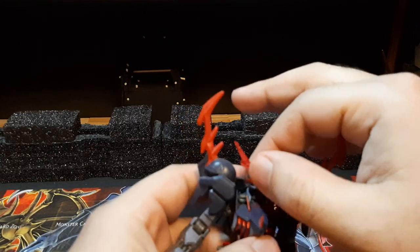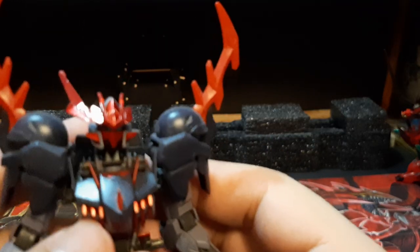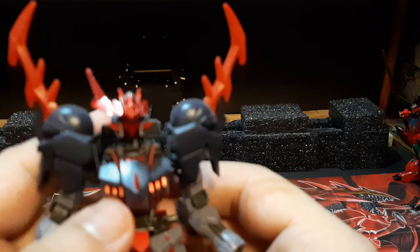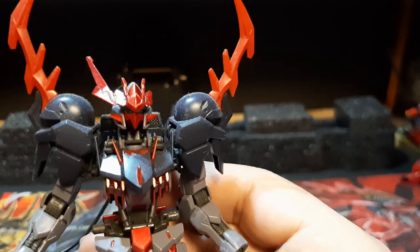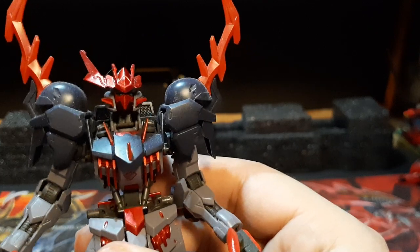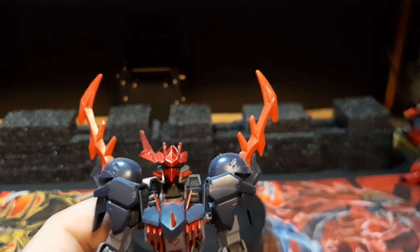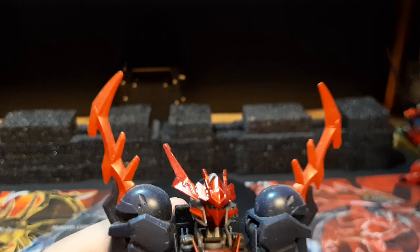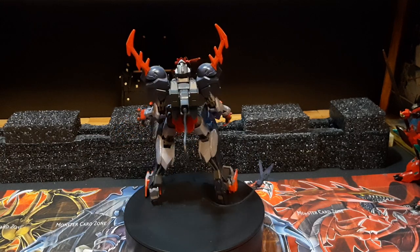The only other modification this thing actually has is the face plate — it has a different face. The reason is it originally belonged to a Dark Matter, or at least the face plate did. I modified it to work on a Gundam frame's face. I just grabbed the Dark Matter face plate and put it onto Barbatos to make it more de-masked. Honestly, I think it looks pretty well considering everything else, and with the demonic cryptic monster style I'm going for, it's gonna go well.